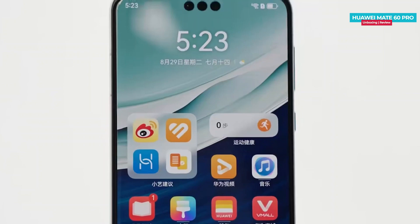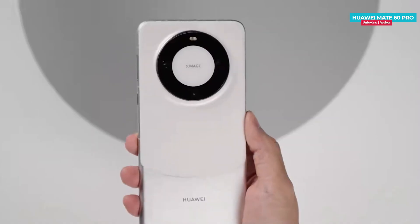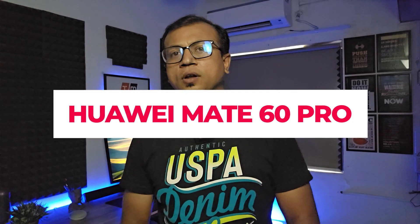The Huawei Mate 60 Pro just launched a few days ago, featuring a fast refresh rate, all four-side curved OLED display, variable aperture, flexible camera setup, super bin design, huge battery, fast charging, and many more. Today I'm going to show you the unboxing and first impression of the Huawei Mate 60 Pro.